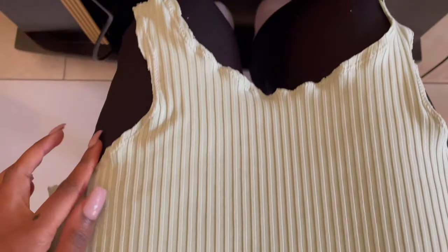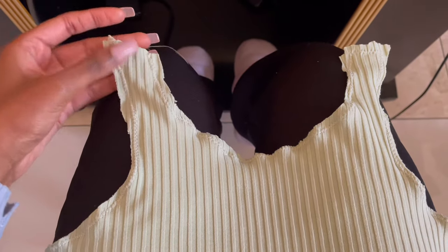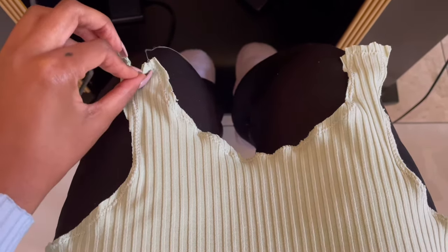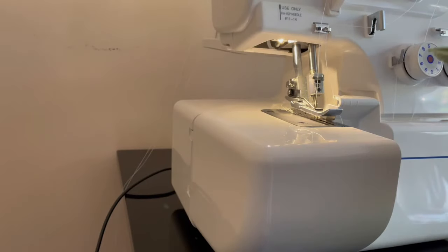I've done a zigzag stitch all the way around. As you can see, it's not the best zigzag stitching but it does the job. I've stitched down the corner and left the space at the shoulder, because I need to flip this top inside out — and it all needs to go through that hole. I'm repeating the same process using my overlocker.